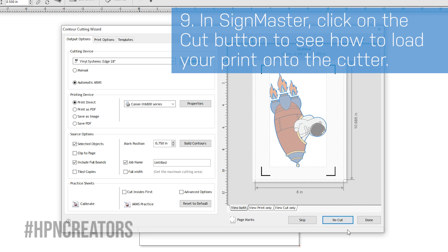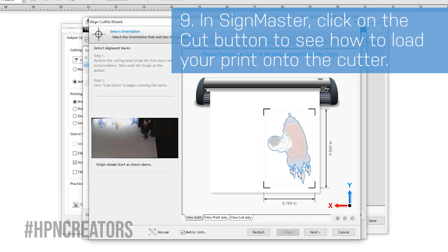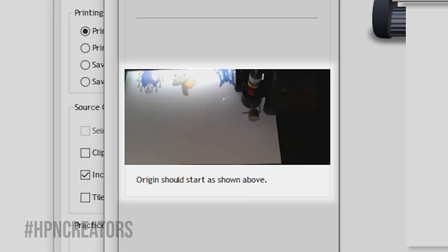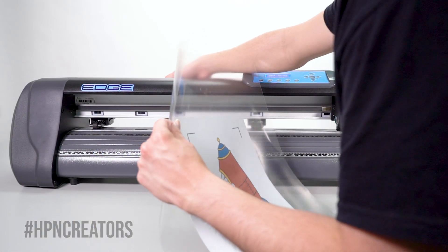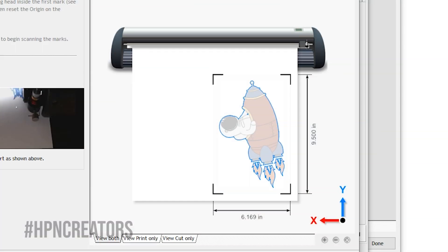Click on the Cut button, and a window will appear detailing how to load your print onto the cutter and where to position the blade, including a picture of how the blade is generally positioned for contoured prints. Load the print close to the center or right wall of your cutter in the same orientation as shown on Scimaster.